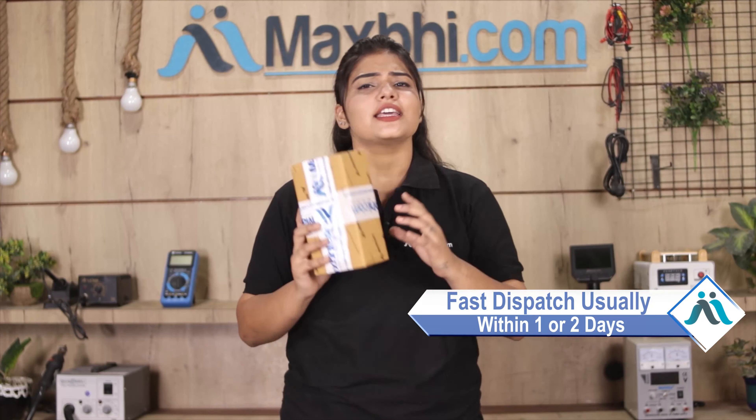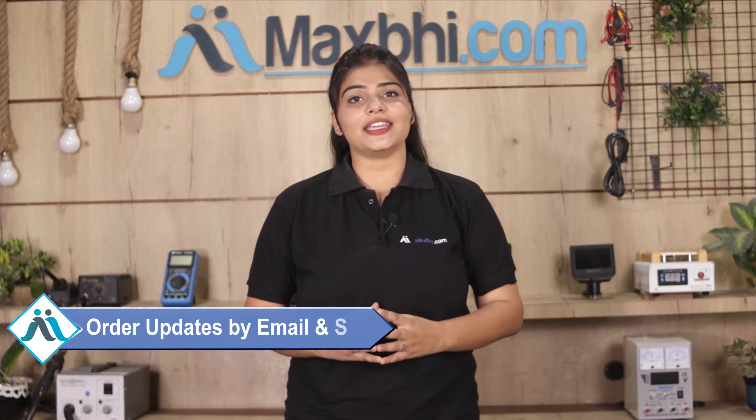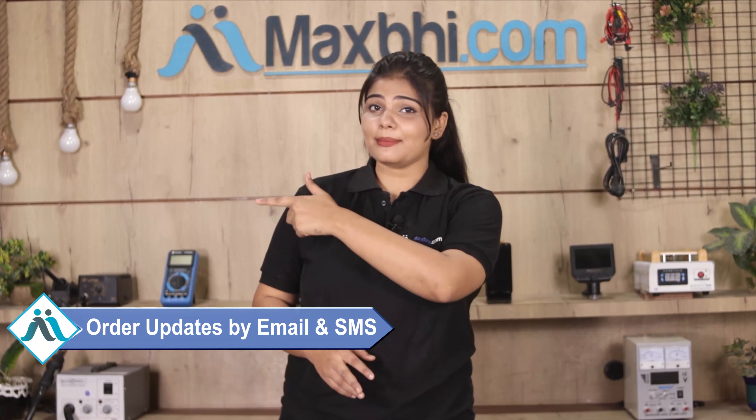Once your payment is done and your order is processed, it will be safely packed and dispatched within 1 to 2 days. Shipping is free, so you just have to pay for the product and nothing else. All order updates and tracking details will be sent to your email or phone regularly, so you can always know your order status.